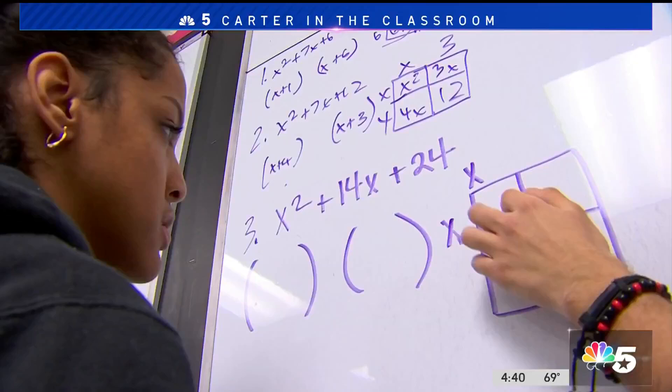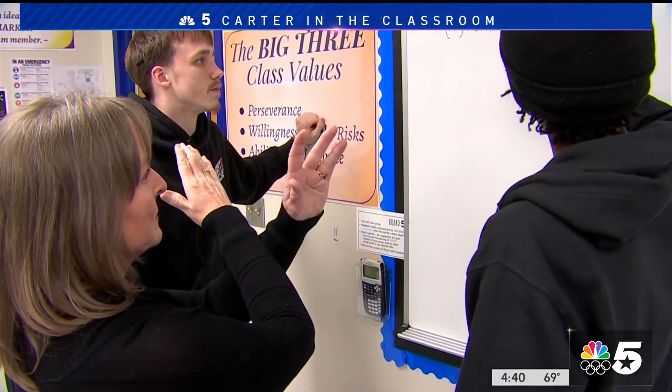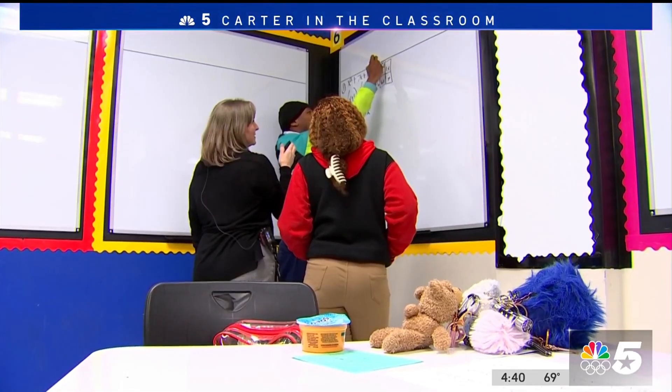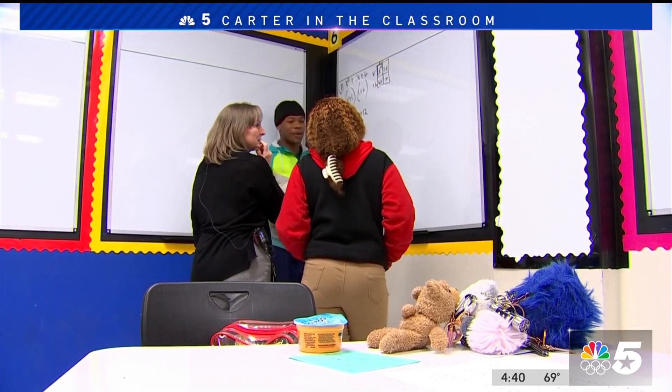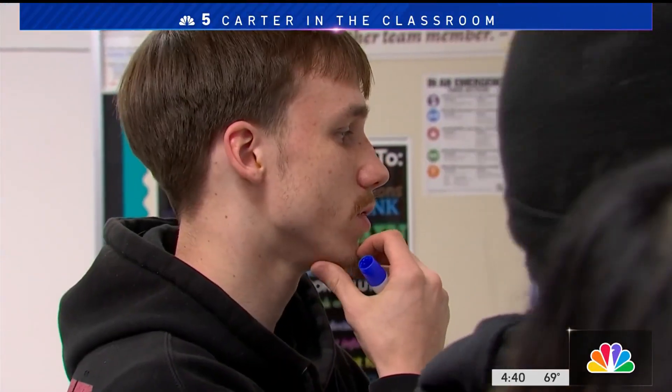Harper's method came from a book she read, trying to come up with a new way to help students who struggle in math find a solution. And over the past three years of doing the work this way, those struggling students have become masters of math.